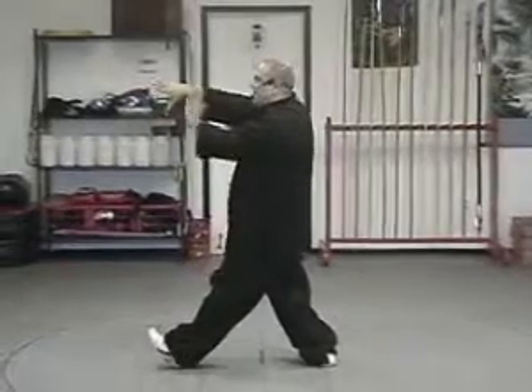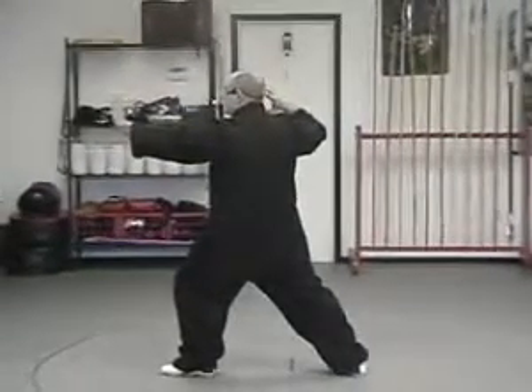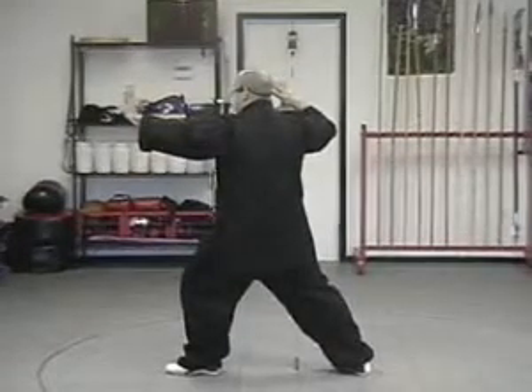As the right hand pulls back to the ear, the left hand pushes forward and we roll the weight to our rear leg. Make sure your right elbow is down, and if you bring your index finger right to the top of your ear, your hand will be in the correct position.